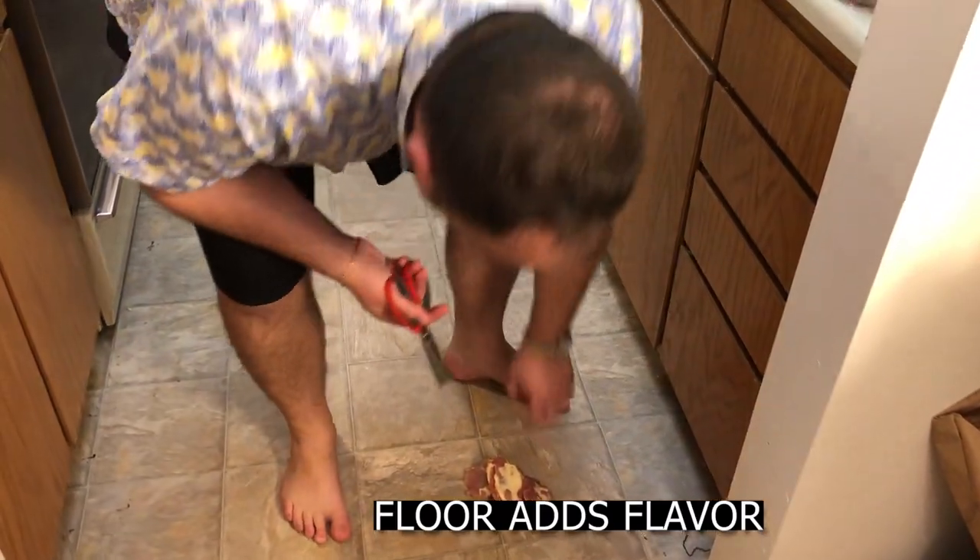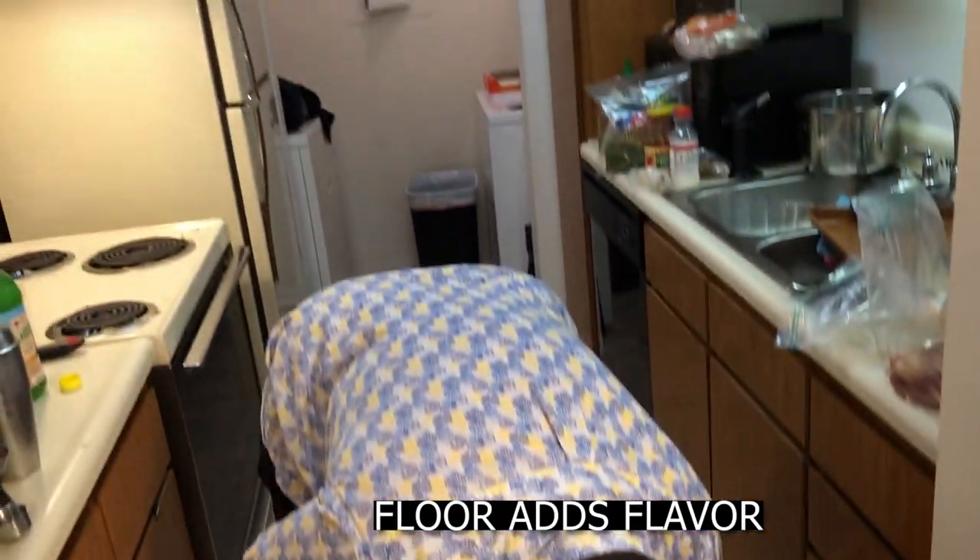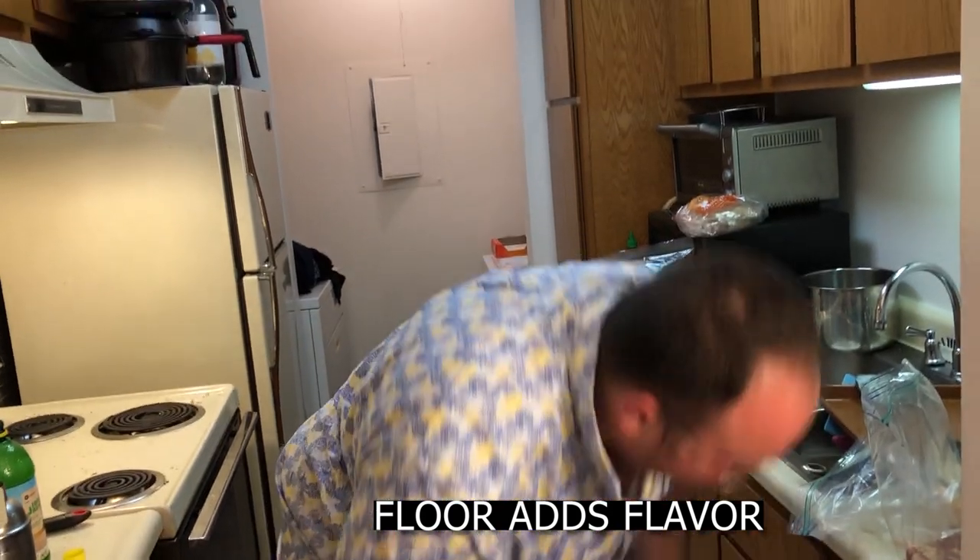Beautiful. Great shot. Love that. That's real cooking for you. But guess what we're going to do? We're going to wash that off. Chicken hand. So amazing. Tosses in there for a later dish.